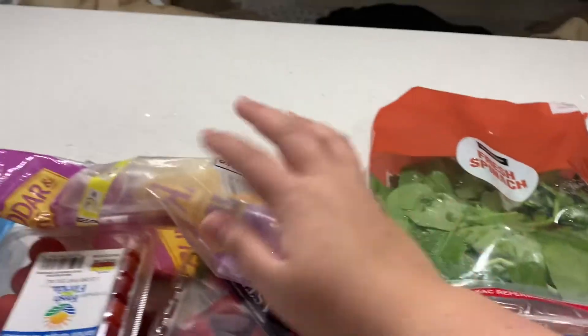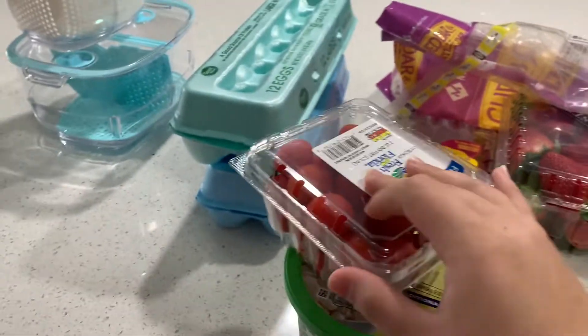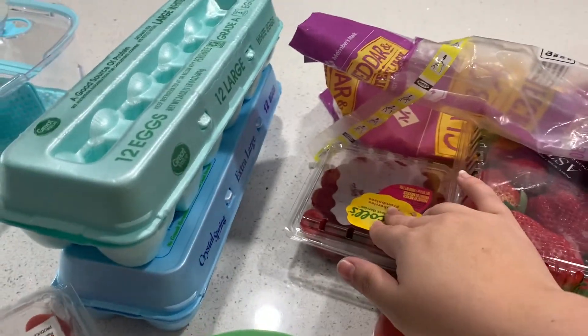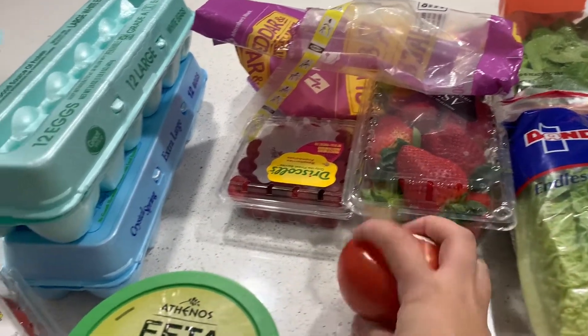I have some spinach that I'm going to use in my lunch. For my lunch I'm going to have tomatoes and feta cheese with chicken and that spinach. I also have some strawberries that I'm going to wash and cut up, some raspberries, and then I also bought a tomato because we found out recently that my son likes tomatoes, so that's good.